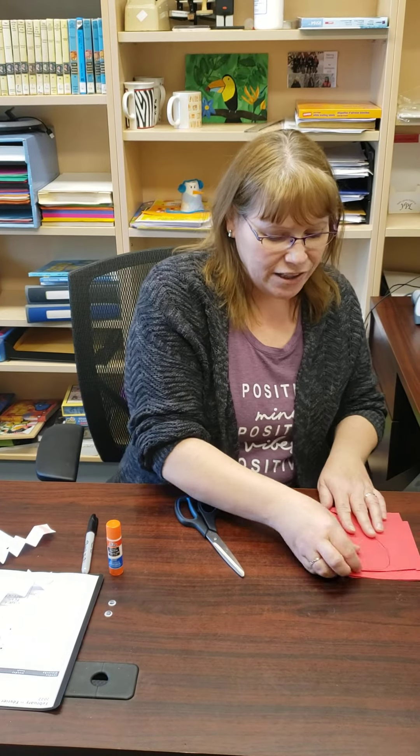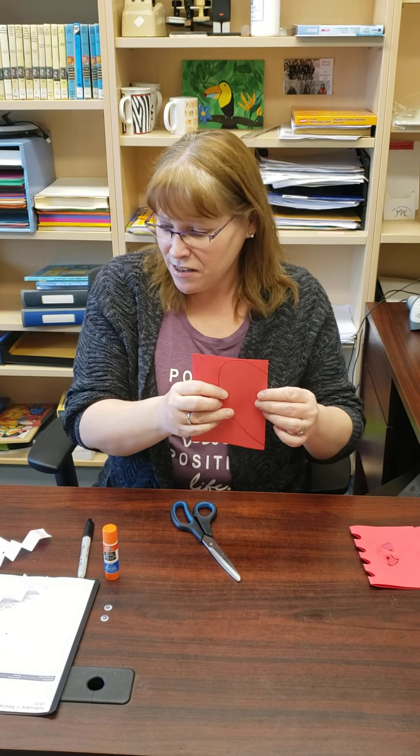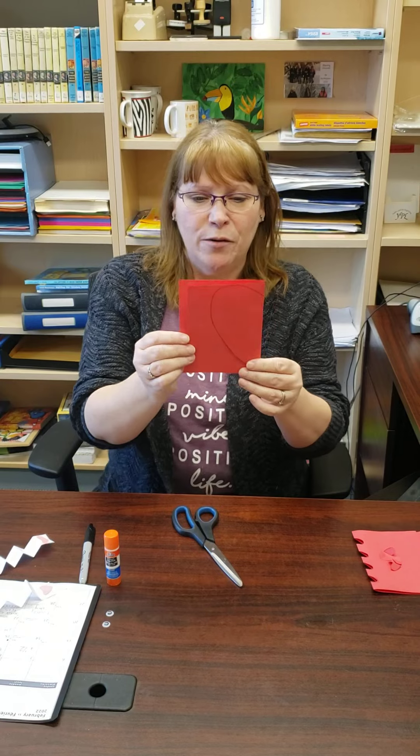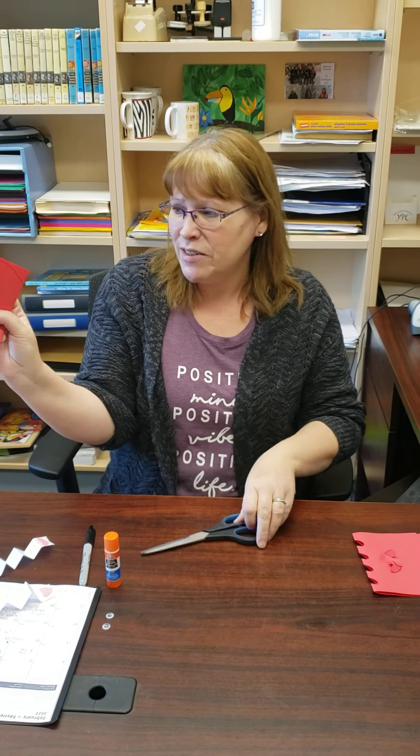In your kit you will have a couple of different pieces of paper with things to cut, and then some pieces that you need to fold. This is the start of a heart — it's folded, and we did these last year so maybe you remember.